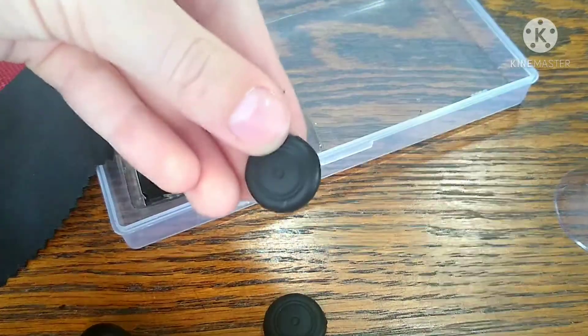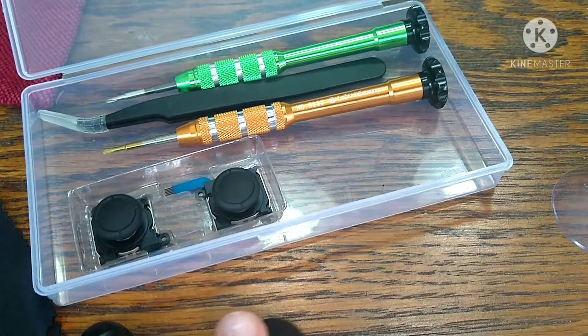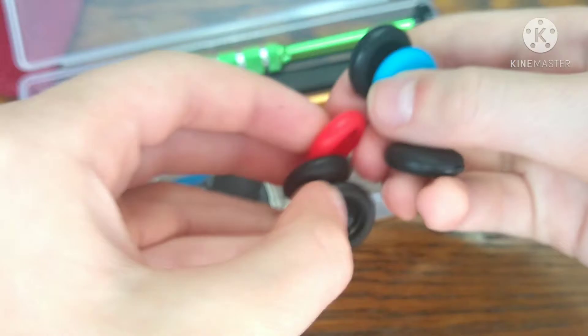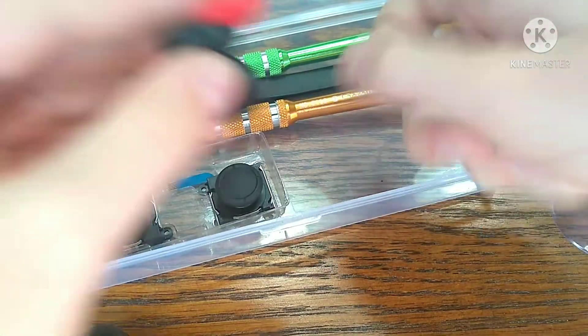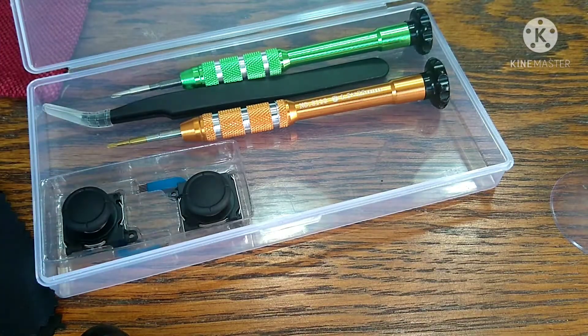Another joy-con grip. So with all these joy-con grips that you have, you can have enough to fit onto three pairs of joy-cons — which I only have one pair, so yeah.